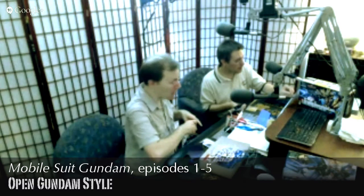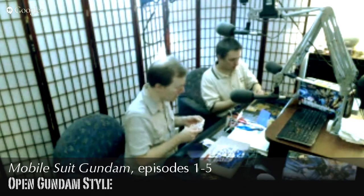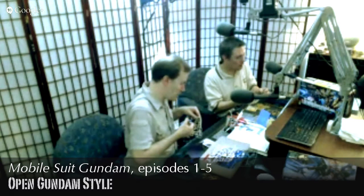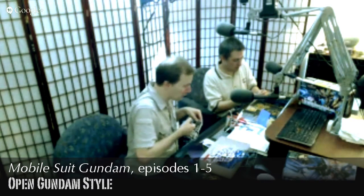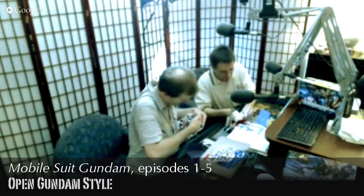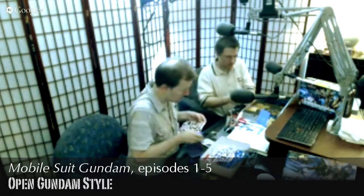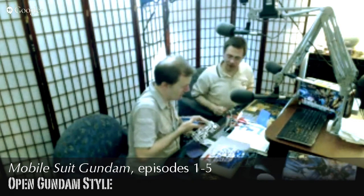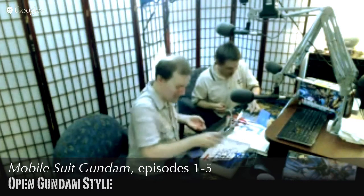We're probably only going to do this model kit for about half an hour due to general time constraints, then we'll do more of these in the future. There's a great sense of accomplishment seeing things come together.